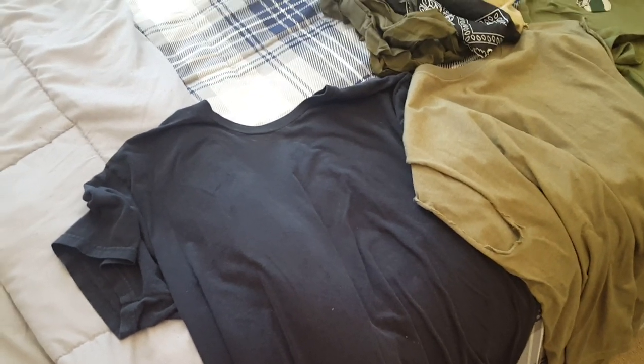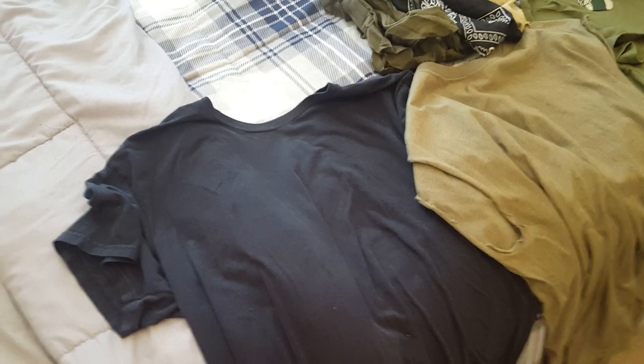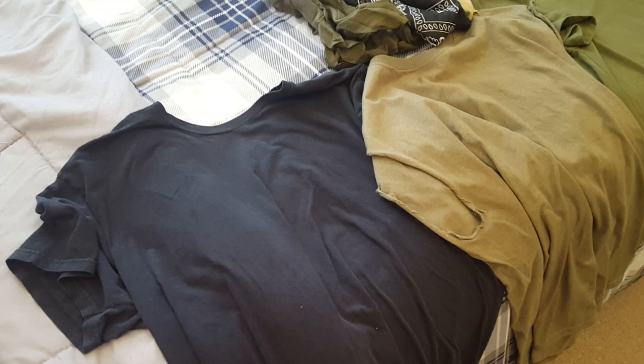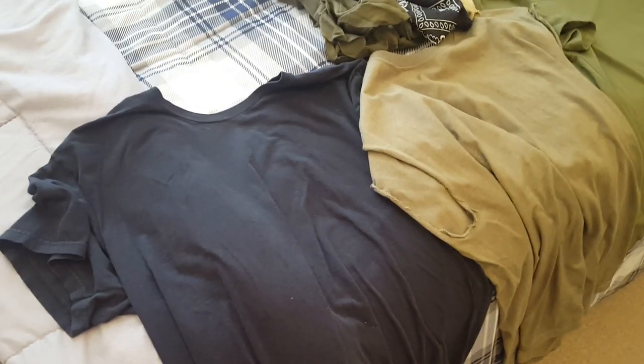Alright guys, here's my gear update video. I've been wanting to do this video for a long time, I've just been kind of busy, so I finally got a whole bunch of stuff to show.